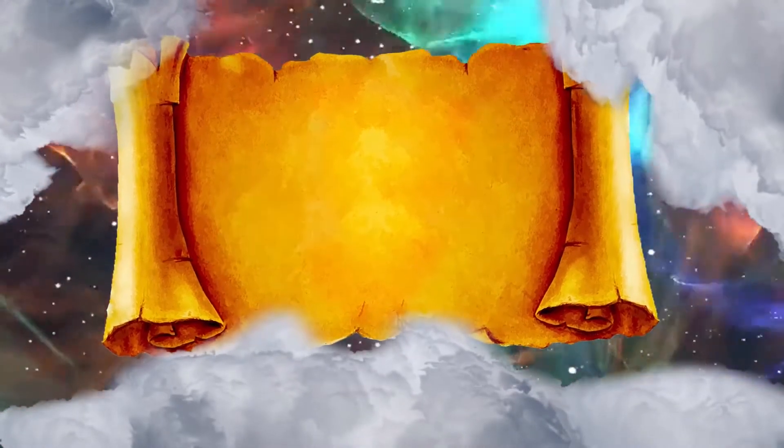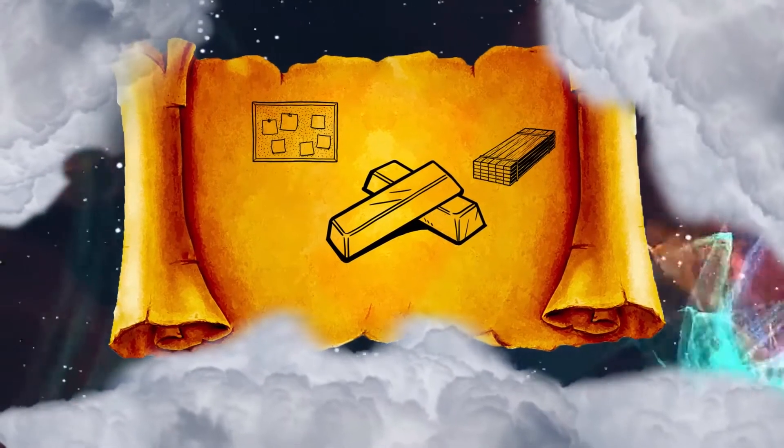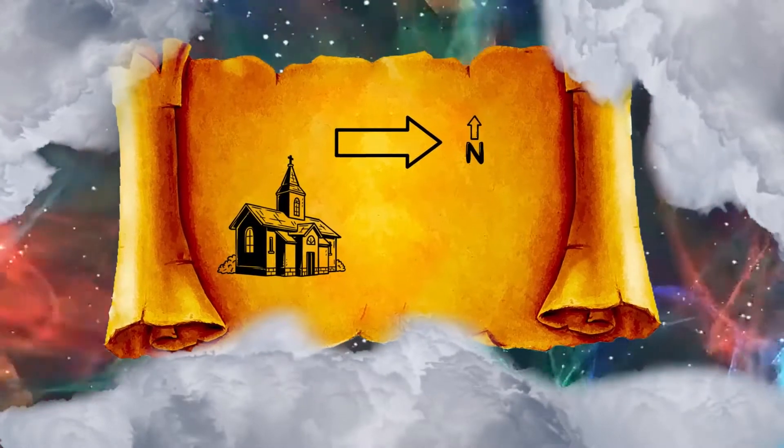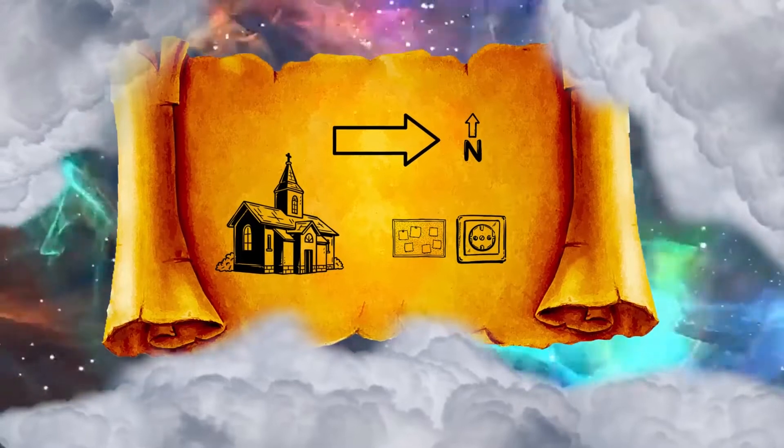You shall make forty sockets of silver under the twenty boards, two sockets under each of the boards for its two tenons. And for the second side of the tabernacle, the north side, there shall be twenty boards and their forty sockets of silver, two sockets under each of the boards.